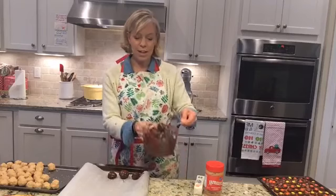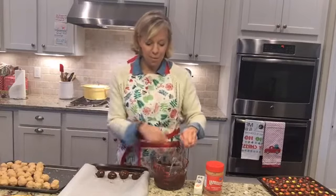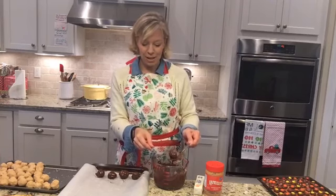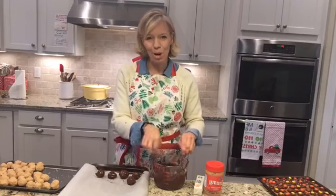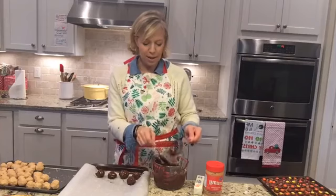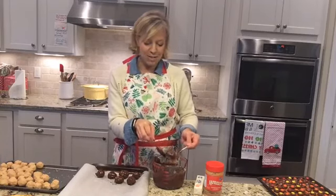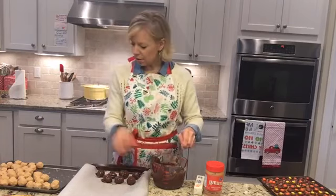Then you're just going to place those out on the sheet. I know some people make these and leave the top uncovered so it looks more like a traditional Buckeye. Because I'm lazy and it's easier, I just dump the whole thing in the chocolate. Then place it on some parchment paper and refrigerate for about an hour and you've got your Buckeye balls. I keep mine refrigerated because they hold up a little better that way. If you guys have tips on how to get them in and out — I've seen people use toothpicks or prongs — they're really easy to make.